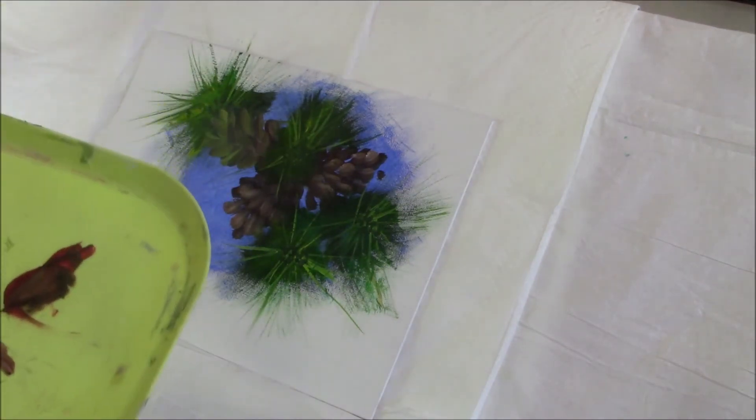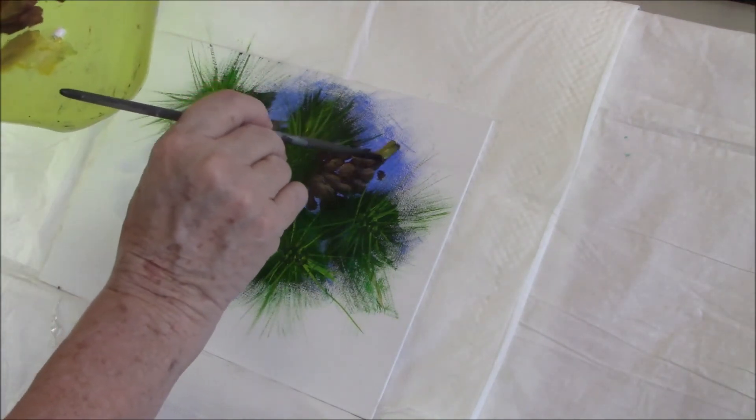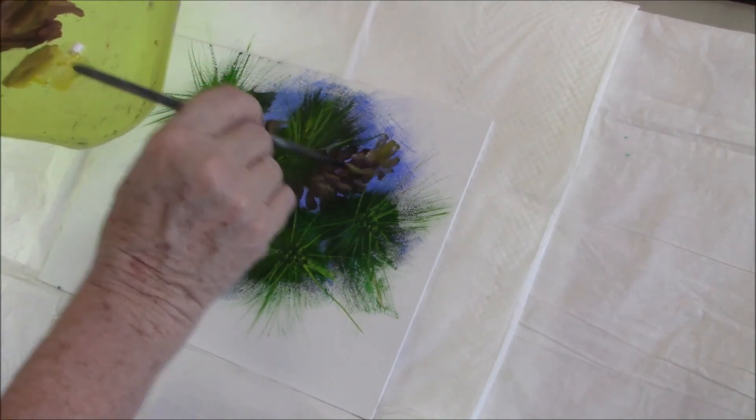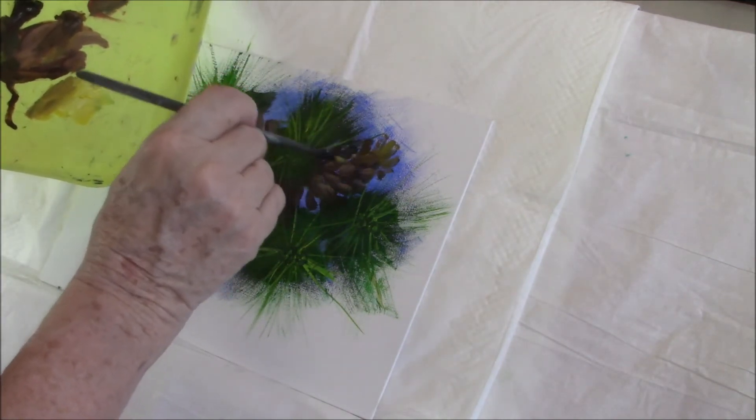I converted my dining room into my painting space and it's a sort of great room affair, so you can hear my dishwasher going in the background. I apologize for the noise but there's nothing I can do about it.